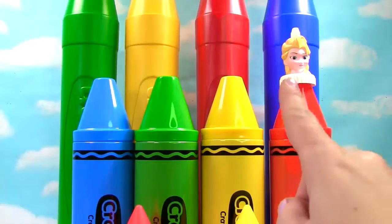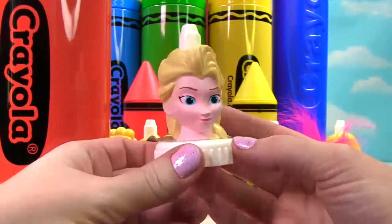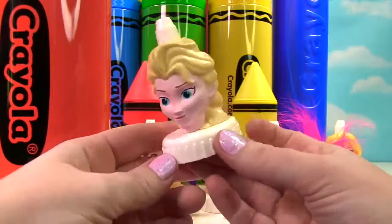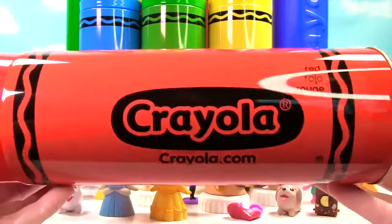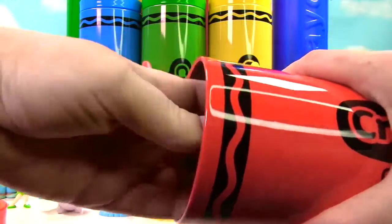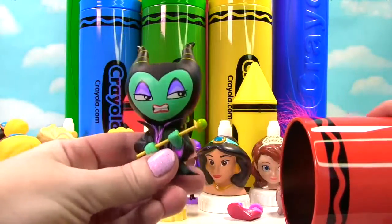Time to look up high in the sky. We have our red crayon and it has Elsa on top. Here is Queen Elsa — she has her long blonde hair with her braid in it. And it's time to see what's in the big red crayon. Up first, uh-oh — we have Maleficent. Wait a second, what is she doing in there?